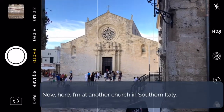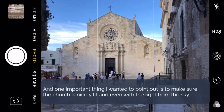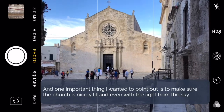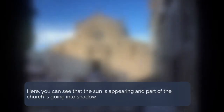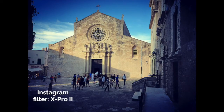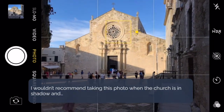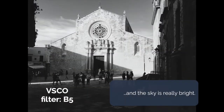Here I'm at another church in southern Italy, and one of the things I wanted to point out is to make sure that the church is nicely lit and even with the sky. As you can see the sun is appearing and part of the church gets in the shadow, so I wouldn't recommend taking the photo when the full church is in shadow and the sky is really bright.